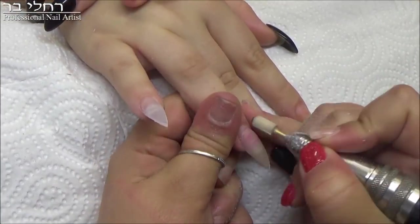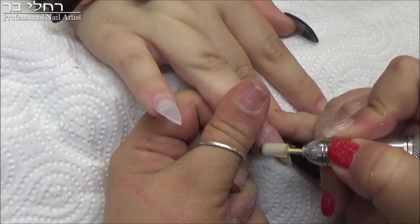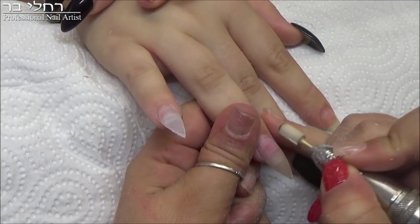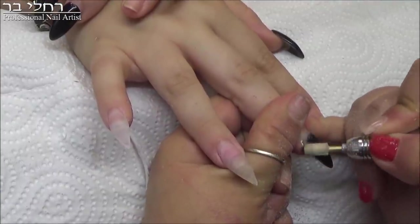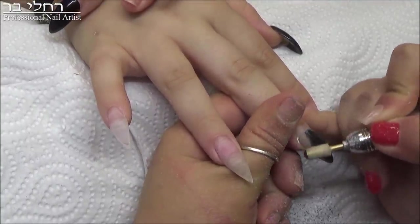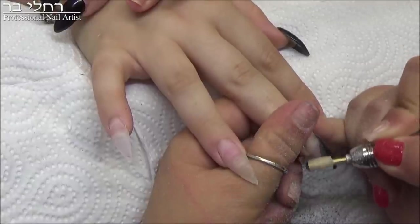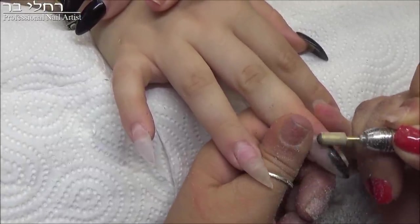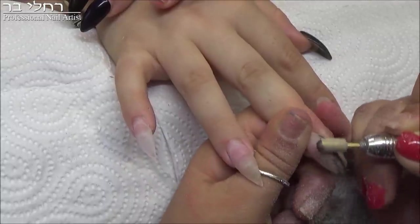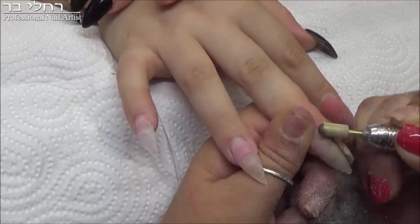Now, Nufar has a little lifting, but nothing extreme, and that's not necessarily from the nail tech she came from. The last thing you should do is tell a new client that the previous work was bad and confirm that. Because we're hurting our colleague, and that's not okay.